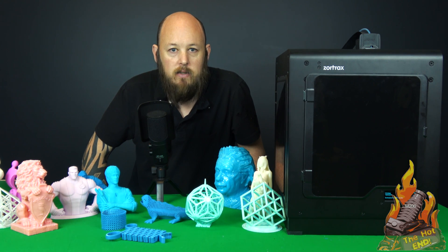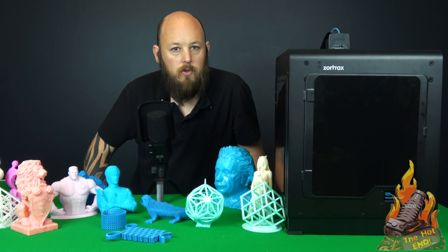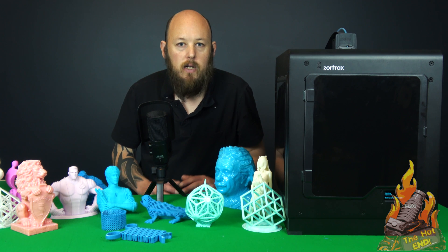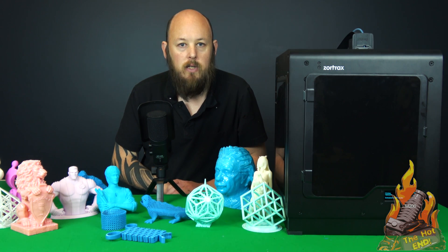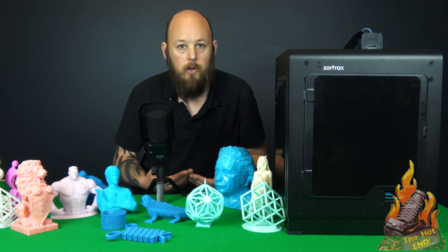Anyway guys, I hope you found this informative. I try to be as unbiased as I can, but in this case you really do get what you pay for. If you can afford it, if you can stretch your budget and you want a machine that's so reliable you can just print and walk away, this is definitely for you. I hope you like this review of the M200 — if you've got any questions, please let me know in the comments below, and maybe I'll even do a follow up or a part two when the beta software is allowed to be shown.